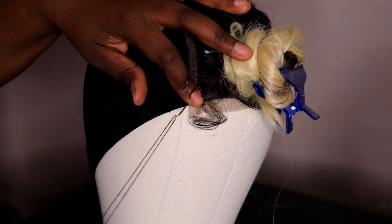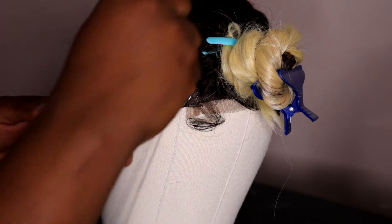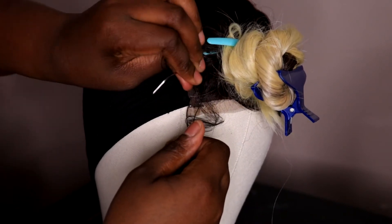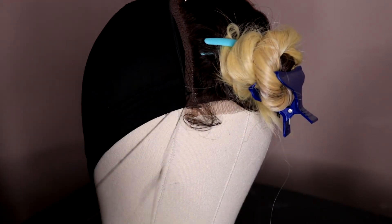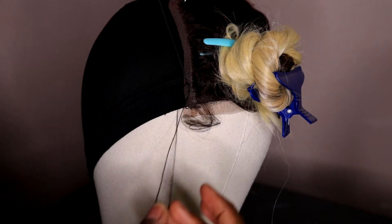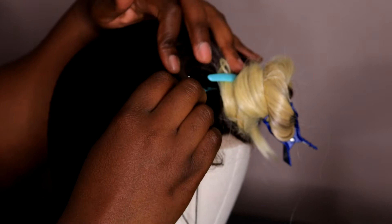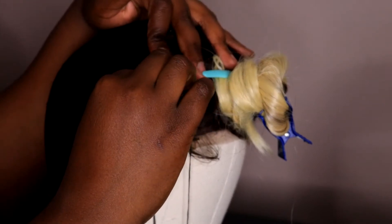Make sure you don't sew through the wig cap — you just want to puncture it a little bit, just grace the surface. I'm showing you guys my first stitch; I like to pull the needle through just to secure it. This isn't going to be a super in-depth tutorial, but if you want a really detailed how-to, let me know down below. I'm using a spandex dome cap. Sorry for the blurriness — my autofocus was just doing what it wanted to do.